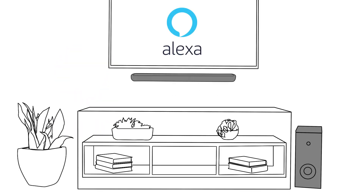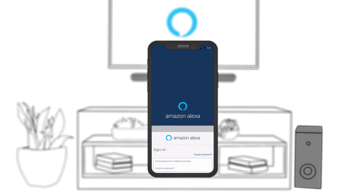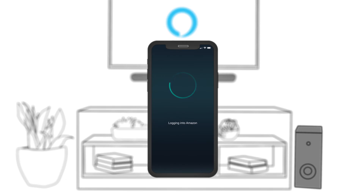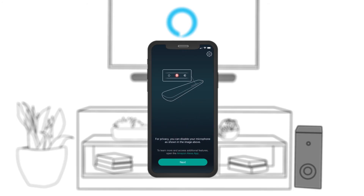If this is your first Alexa device, download the Alexa app and create an account. Once you have the Alexa app, follow the prompts in the Soundbar Controller app, and you'll soon be controlling your soundbar with voice commands with Alexa.